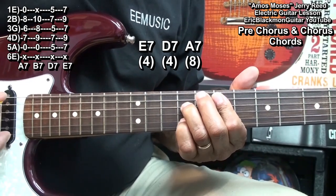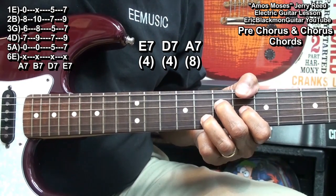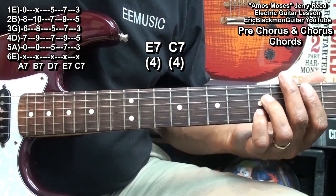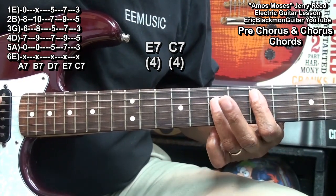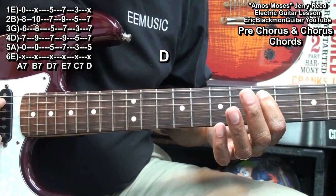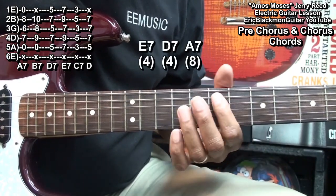E7, D7, A7, E7. Drop down to a C7, then E7 — that's at the 3rd fret, same form. And then we'll move up to a D major chord. For that D major, we're just holding down the A string at fret 5 and barring everything from the D string down at fret 7.